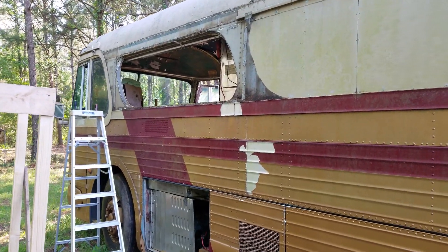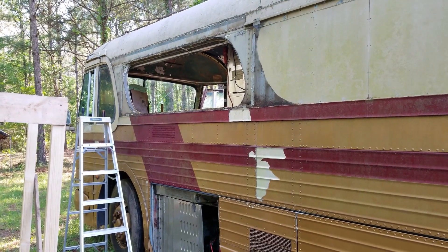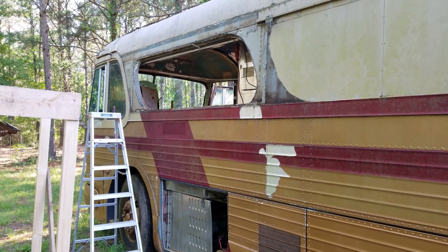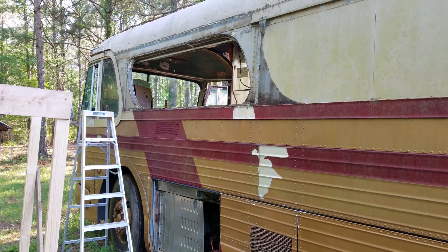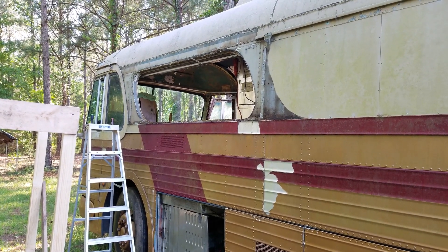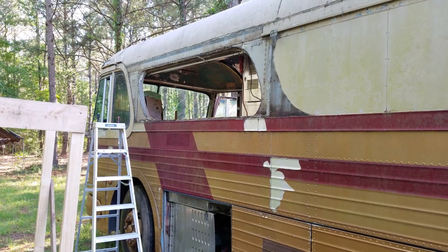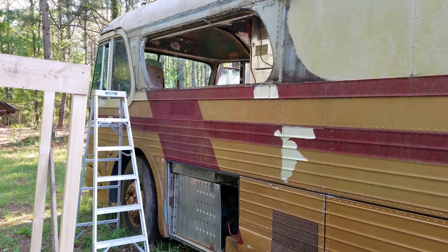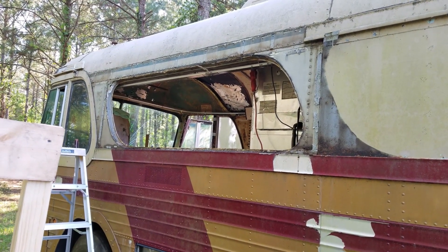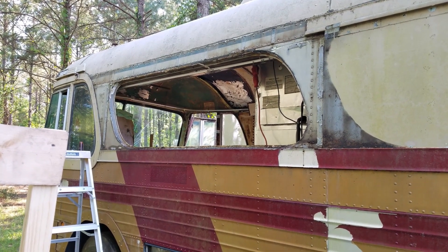I'm back out here today putting this left-hand window in. I've got the old one taken out — it was installed just like the other one: a wooden backboard cut to shape, inset with sheet aluminum over it, riveted everywhere, caulked, siliconed, and puttied up. It just leaked like crazy. I'm making some headway — it's only taking about an hour — so it'll be nice to get this one in.